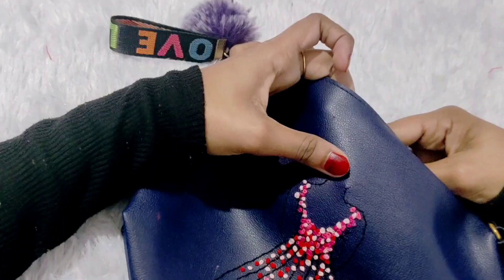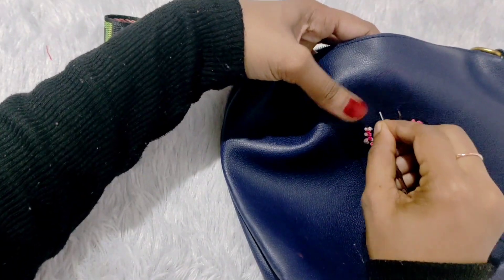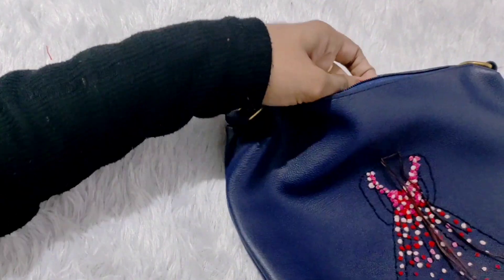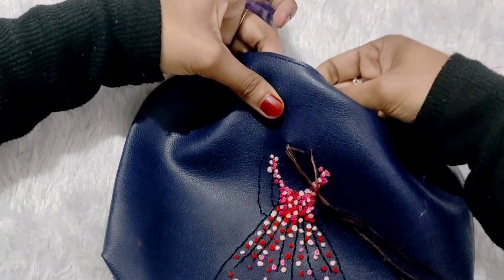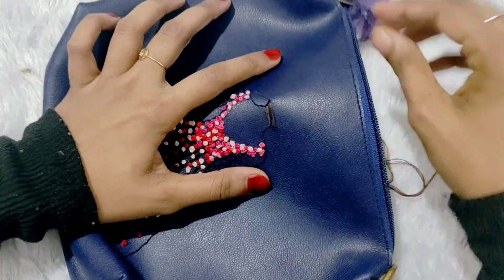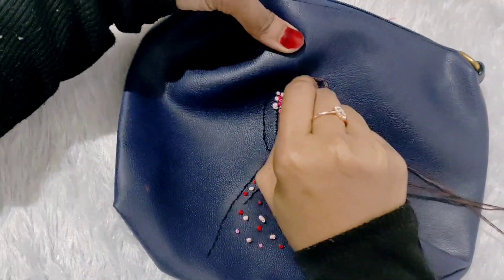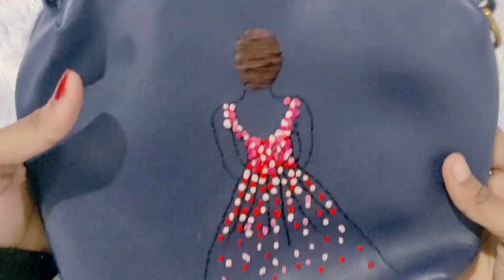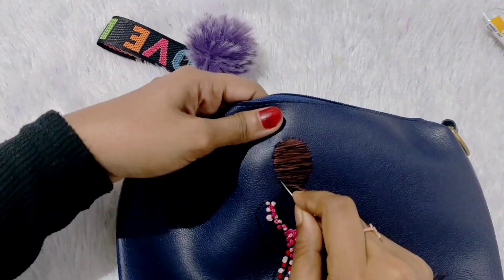I will set the dress and put the hair on the side. We will set the head on the side. We will cover the head on the side. I will show you the head and outline. I will show you the backstitch.